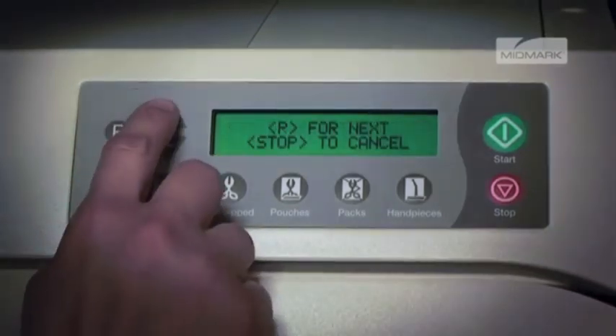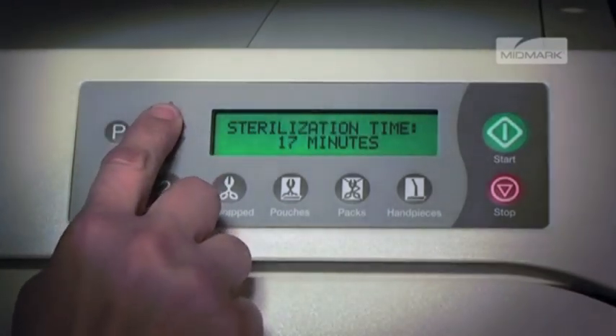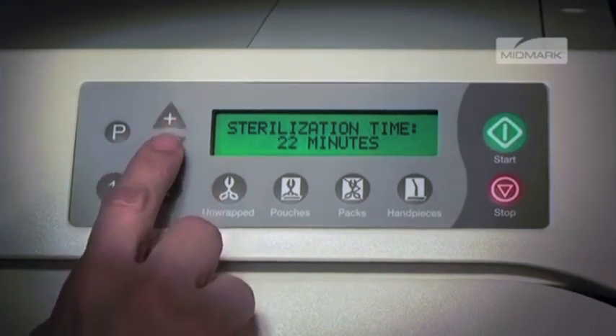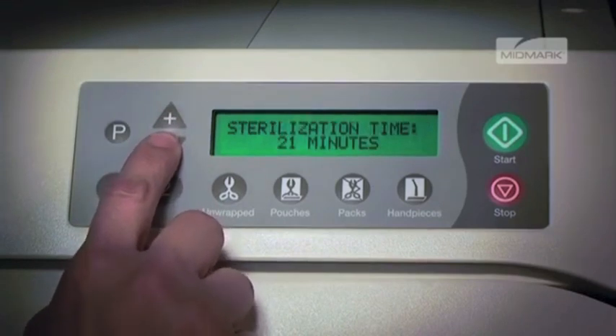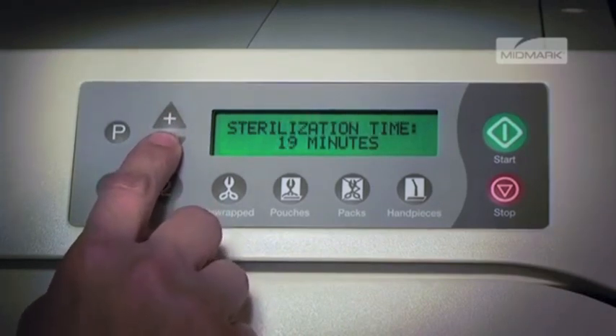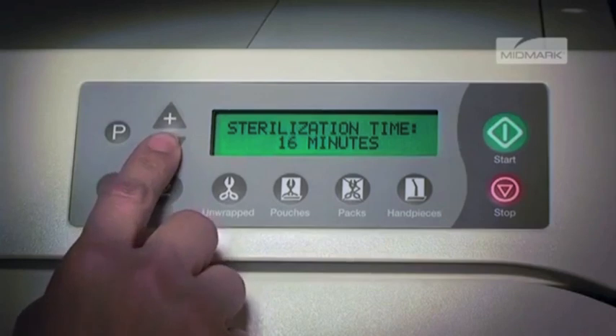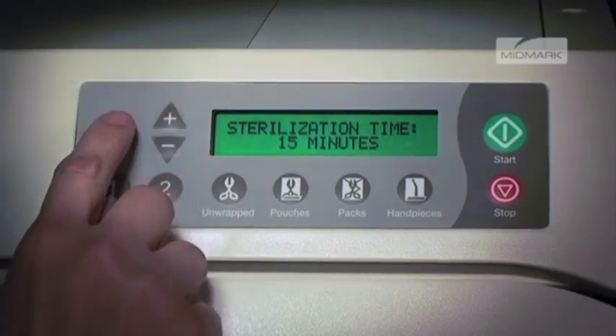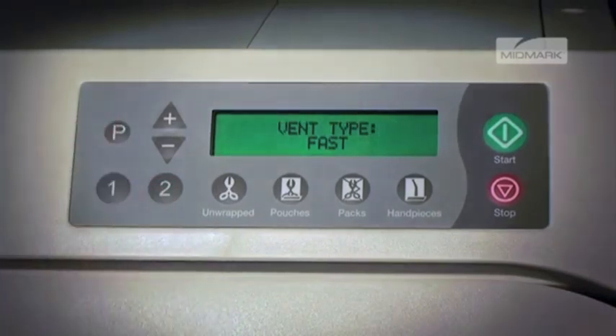Then you may press the plus or minus button to adjust the values, followed by P for next, or stop to cancel. By pushing the plus or minus buttons, the sterilization time can be changed from 3 to 90 minutes in one-minute increments. When the desired time is reached, press P to store it and progress to vent type.